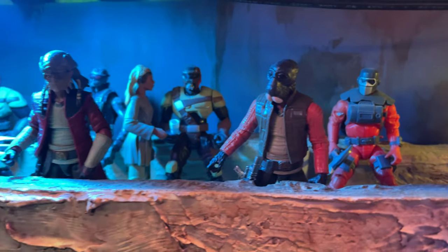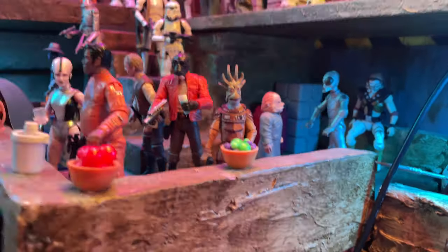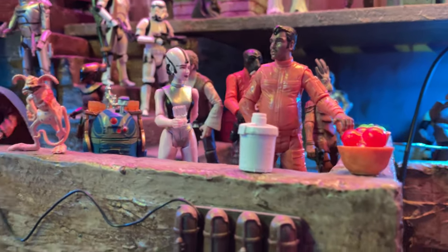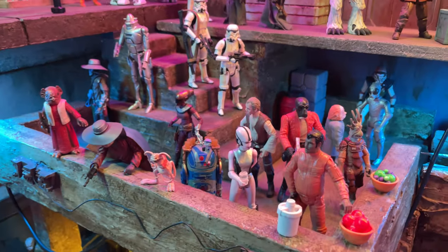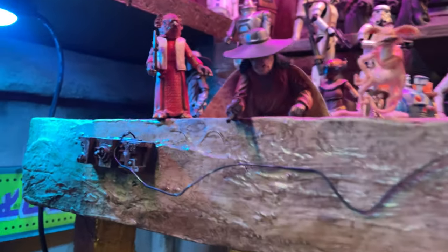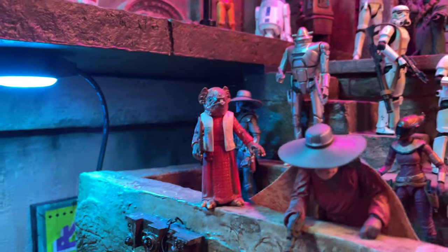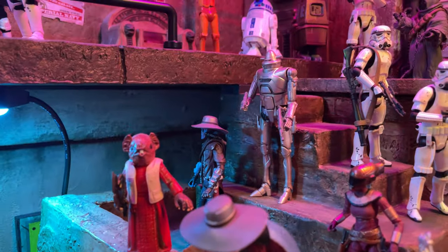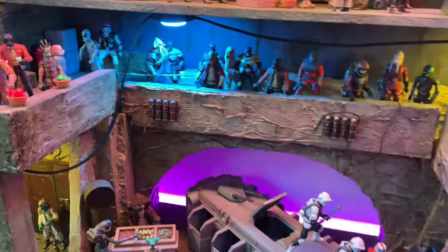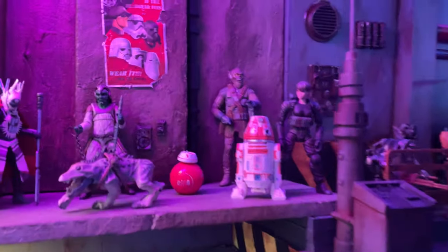Here's a Ponda Baba that I kitbashed using Hondo's body to give him better articulation — I still need to paint his jacket. You can see the older one in the back, which really needs a new version. Here's Walrus Man kind of eating some food but talking to some ladies. Then we've got this other Snivian — a really cool one. He stole the Cad Bane hat, he's got Lando's cape, and he's like 'I want to be real stylish but I also want to gun some people down from this balcony.' Lots of different characters hanging out over here, and it just looks really cool from an aerial shot.